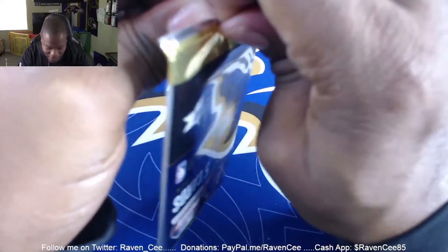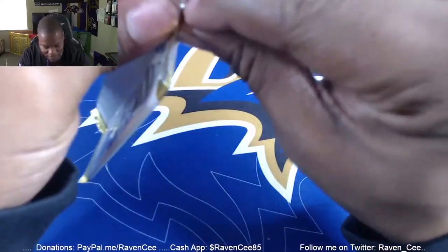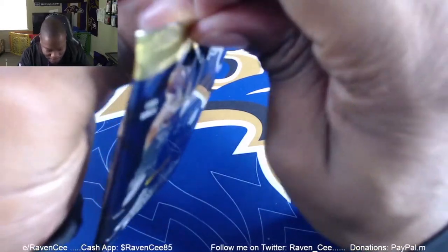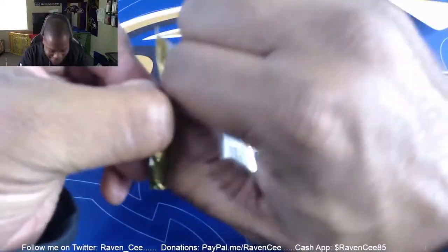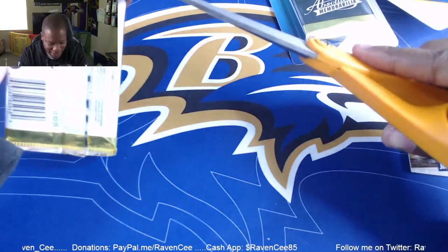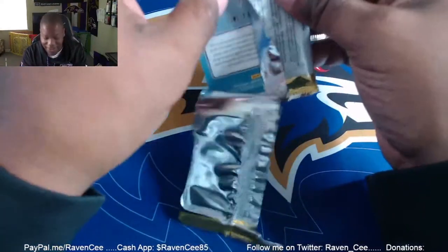Can I get it open? Not having nails makes it a little difficult, and on top of that I don't want to bend the card. Let's see — I'm trying my best not to bend the card. She's just trying to get this thing open without nails. Forget it — I need to make sure I don't cut the cards. There we go. All right, let's see what we got.